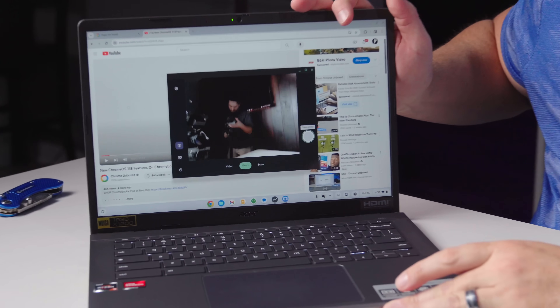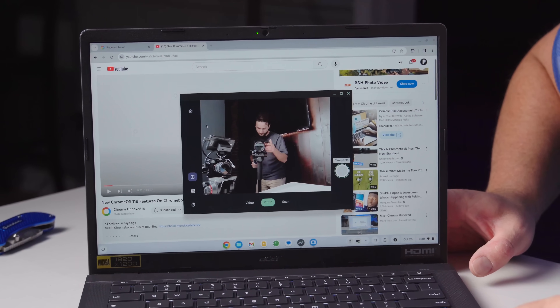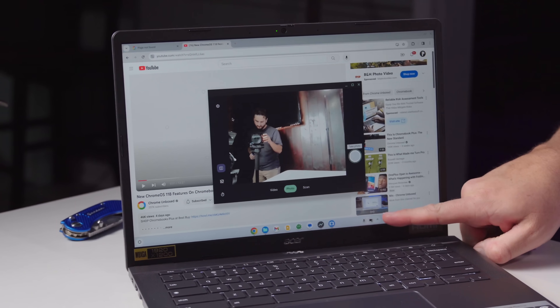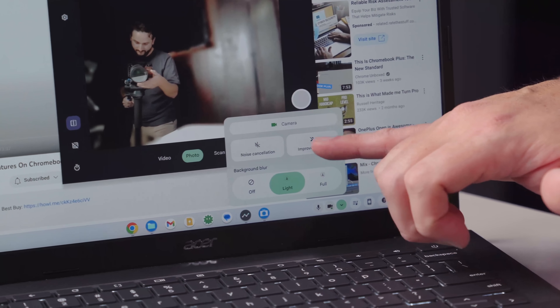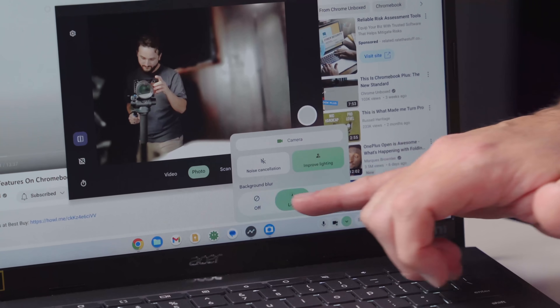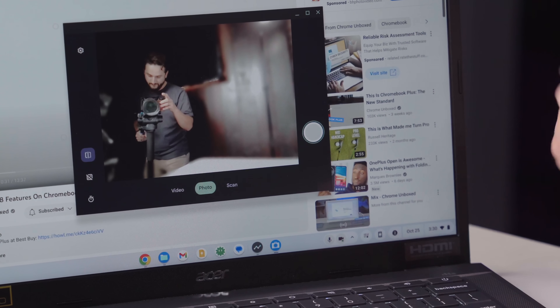The camera as well — Acer was one of the first ones that provided the temporal noise reduction stuff that is now required for Chromebook Plus. This camera does a great job. Looking around the room, it all looks really great — pointing it at Joe over there and letting it adjust, it looks really nice. And as a bonus with Chromebook Plus, all your camera features come up in the app. So in the camera app you can actually turn on lighting adjustments, improve lighting, turn on background blur, and all that kind of stuff — even just for taking a selfie. It's a nice add-on that comes with Chromebook Plus.